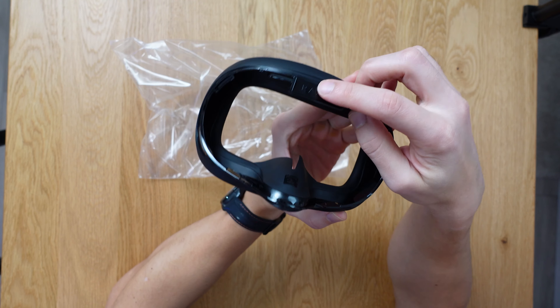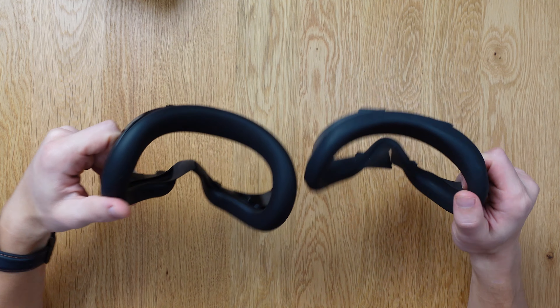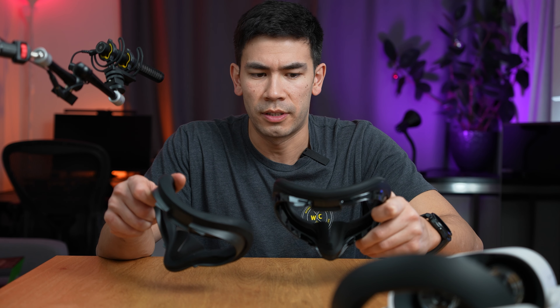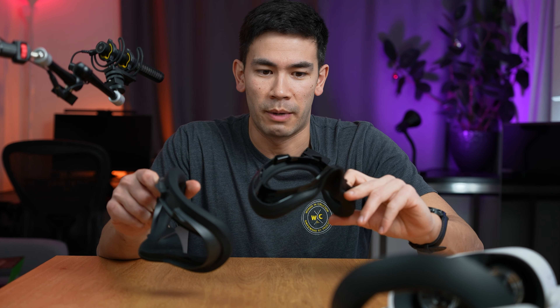It has the Razer logo right over here. When I hold these two side by side, they don't feel too different, but I can immediately feel that the Razer quality is a little bit better — it feels softer to touch. This original Meta one is just like a foam; apparently it was giving people irritations, so most third-party vendors sell the silicone wrap but don't actually include the foam inside.